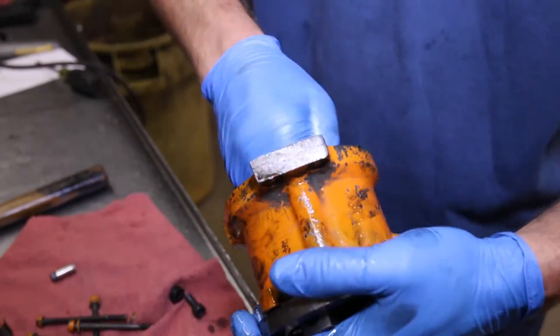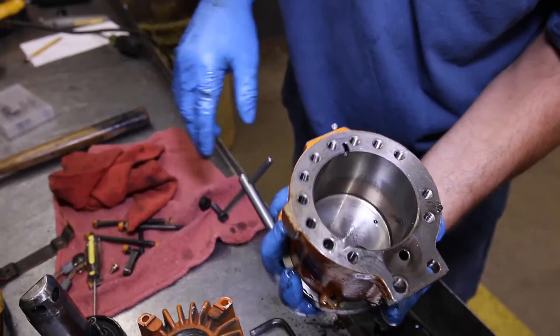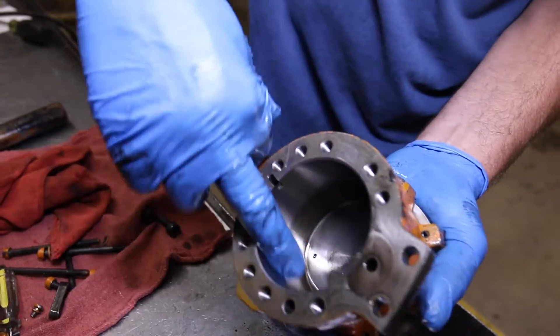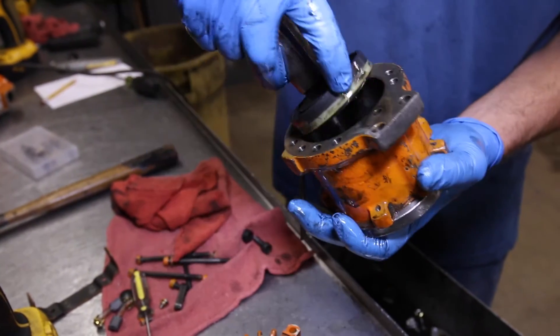It's now time to inspect the cylinder for any damage. It's worth noting that if the correct hydraulic oil has not been used, it can break down the seal and over time it will disintegrate, causing metal to rub on metal.